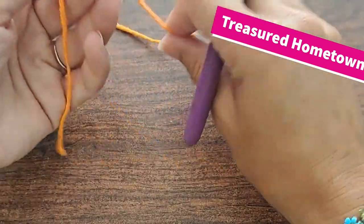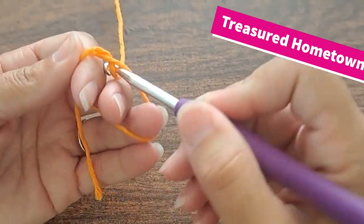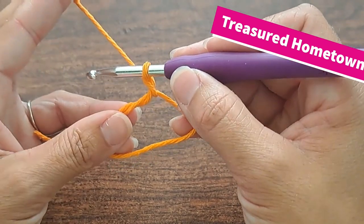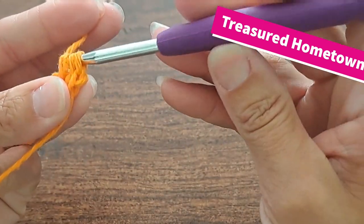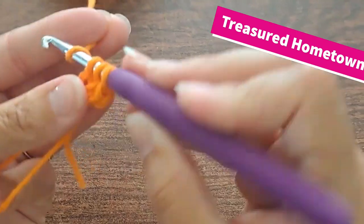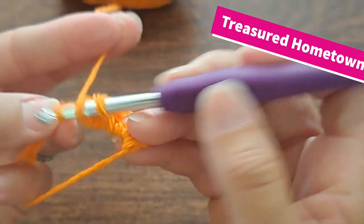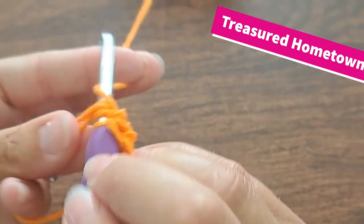To begin, we're going to start and create a magic ring. And then we chain 1. And then into the magic ring we're going to put 8 half double crochets.